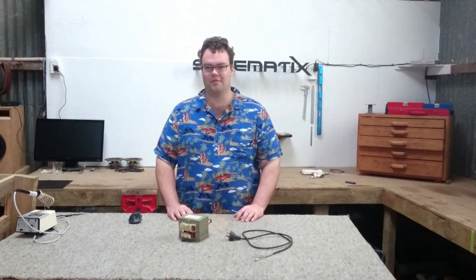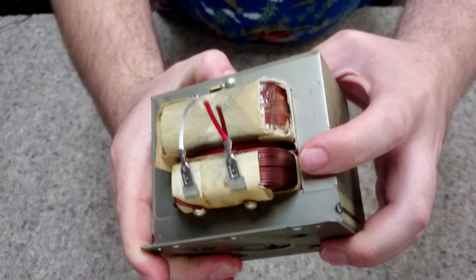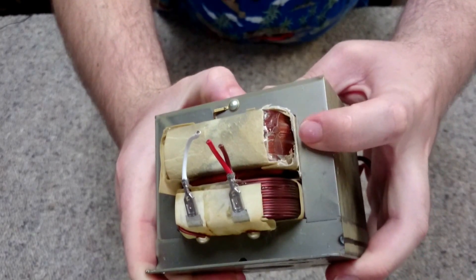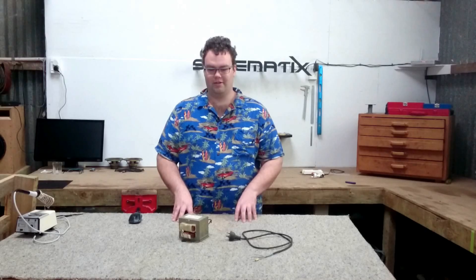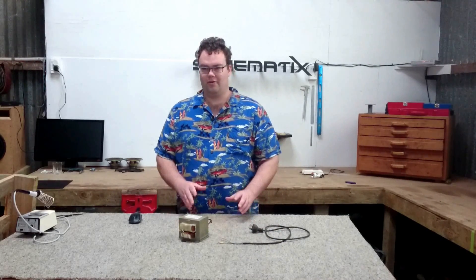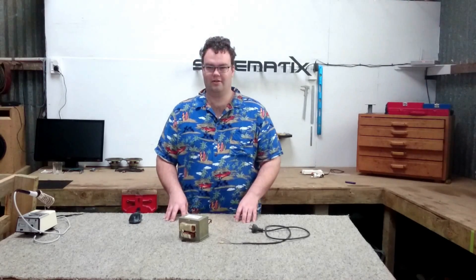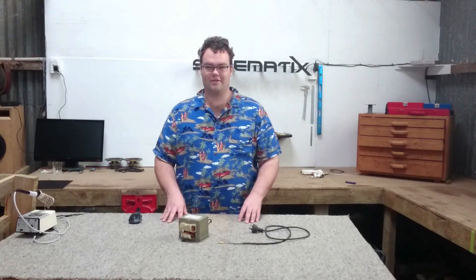The first thing we have to do is identify the primary winding on this microwave oven transformer. The primary winding should have thicker wire compared to the secondary. In this example, the bottom winding is the primary and the top is the secondary. Identifying the primary by comparing wire gauge won't work on all transformers, but another way is to trace the power cord on the microwave to the transformer — the winding the power cord connects to is the primary.